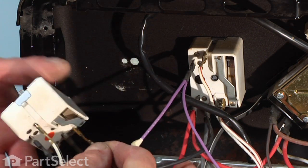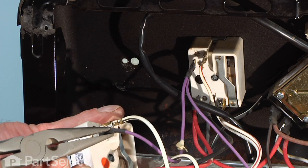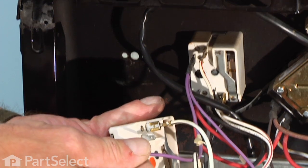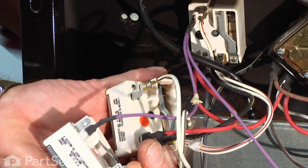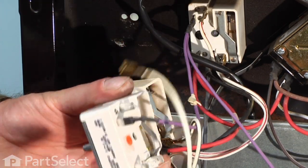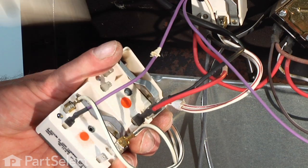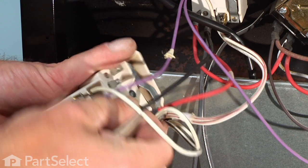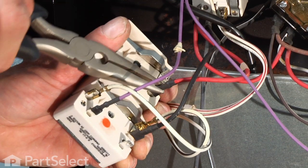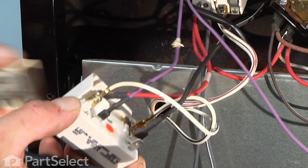So we'll just pull the old one right out through the back, and then we'll take wire for wire off of the old control, taking it out of the terminals — make sure they're in the exact same positions. If they're a little snug we'll use our needle nose pliers to remove them, and grab the terminal, not the wire. Check for any signs of discoloration on these wire terminals, and if there is you need to replace the actual terminal end.